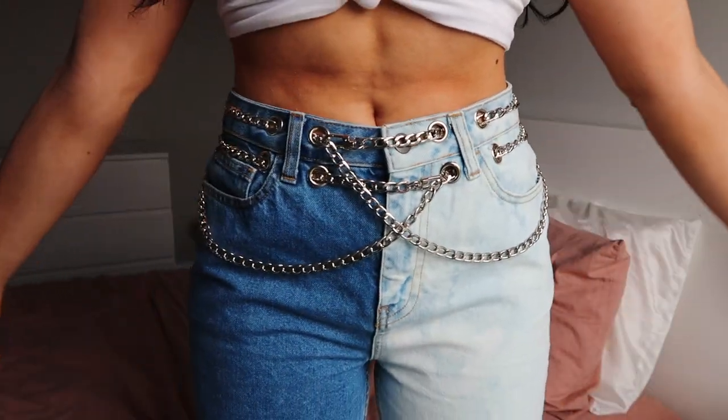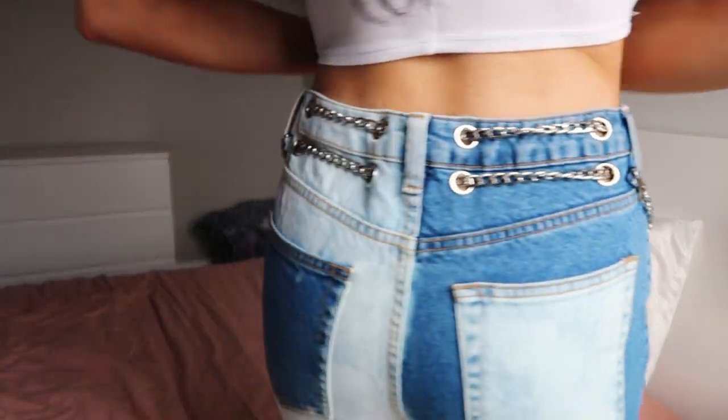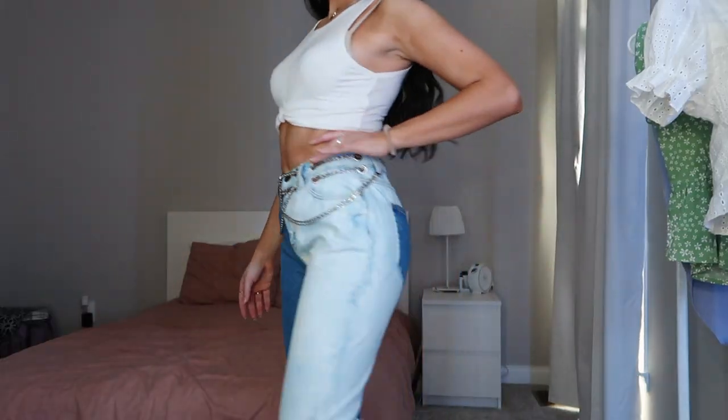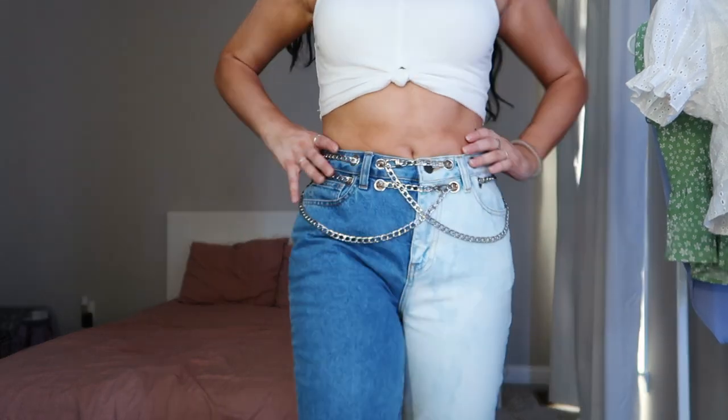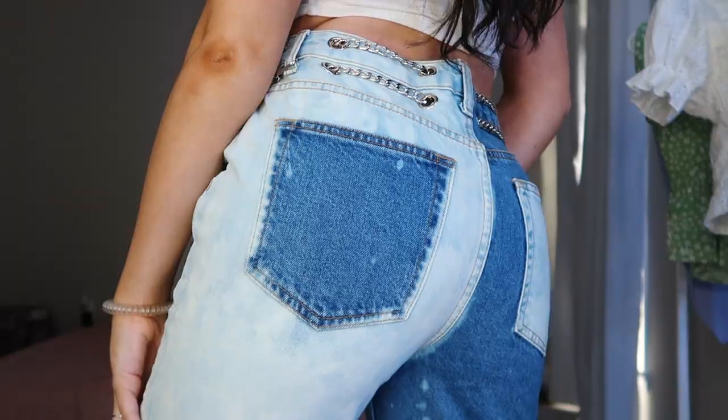All together I think I spent probably about $30 on these jeans, and that's not even including the jeans themselves since I already had them. I'm just super obsessed with them — I think they're so cute and I haven't really seen anything else like them. Shout out to that TikTok because I wouldn't have had any inspiration for these without it. I hope you enjoyed this video — if you did, give it a thumbs up, and hopefully I'll see you in my next video. Bye!